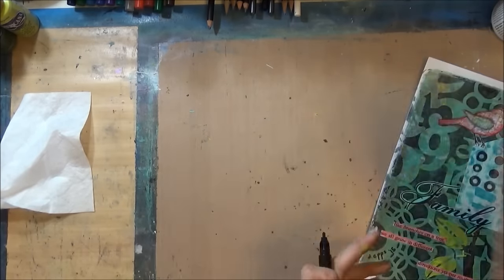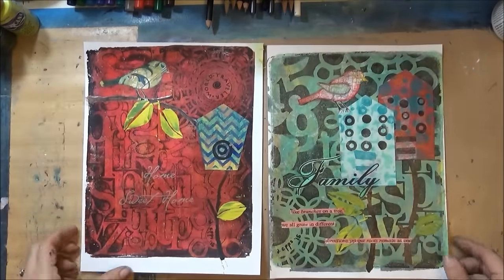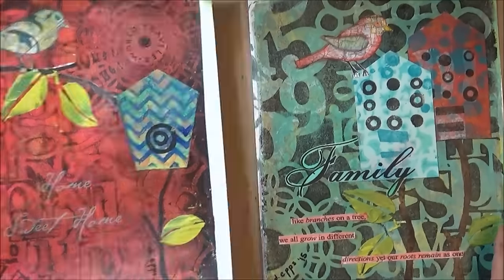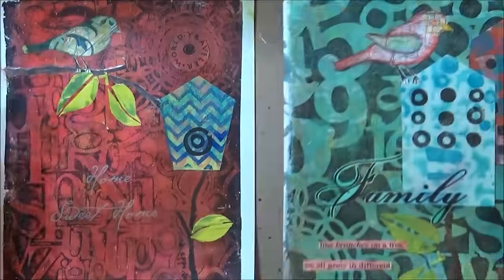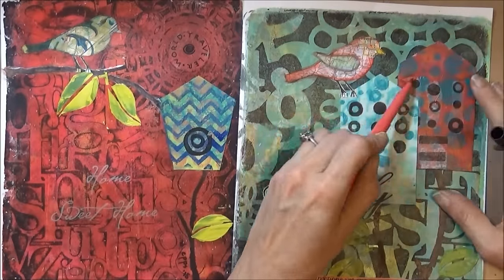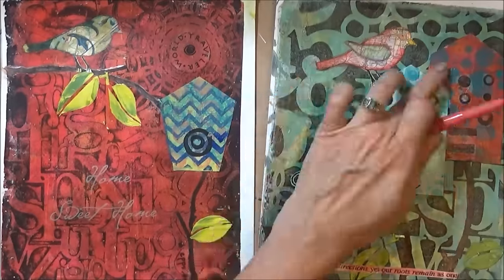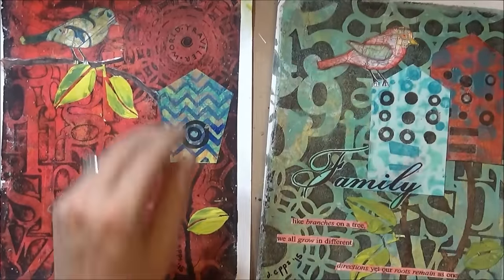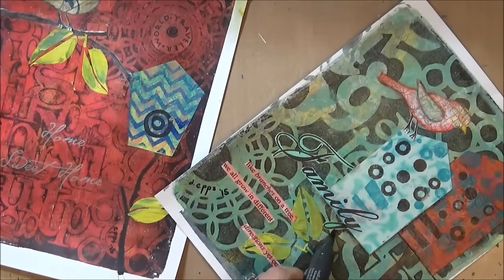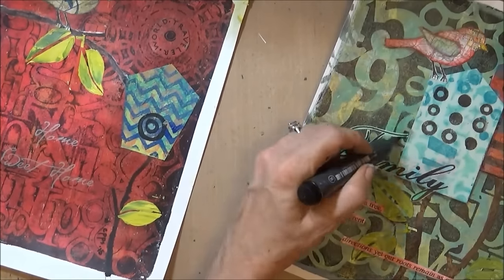I'm going to sign them and they are done. I come back with the coral color to minimize some of the tissue where it overlapped and was white, and add shadows around the birdhouse and under the quotes just to give it a little finishing touch.